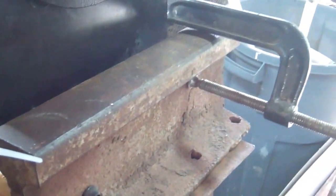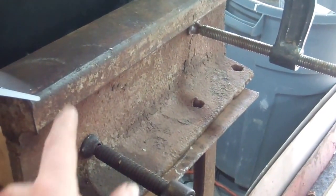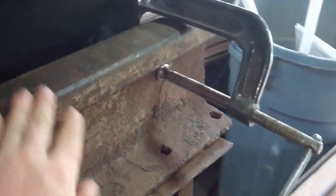I've got this mounted in a stand. Those two bolts are actually bolted to this steel plate, which is clamped onto my railroad track anvil. So nice and sturdy.